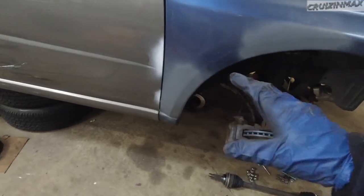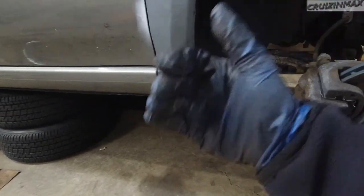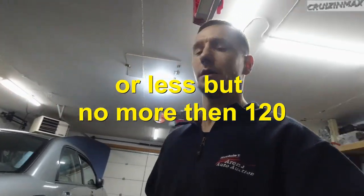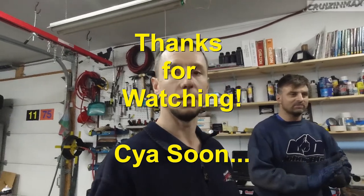The flywheel isn't cracked, just slightly worn. To resurface it, take sandpaper — probably around 600 grit — and slightly massage it in circles around the surface. That should bring it back. We'll just leave everything like this again for now.